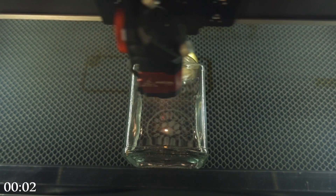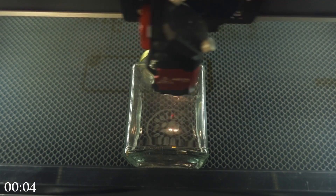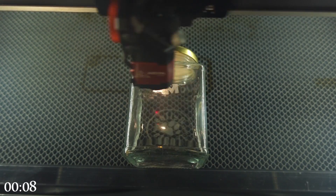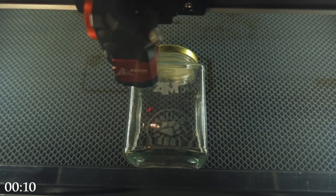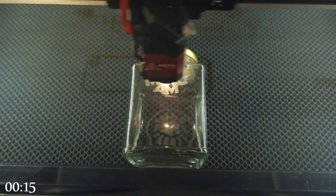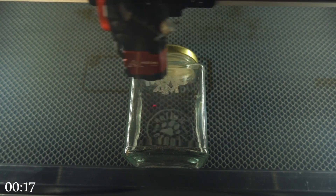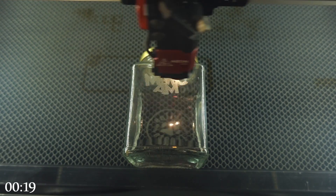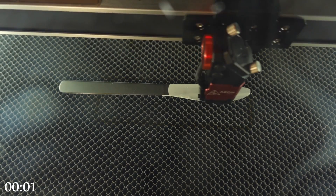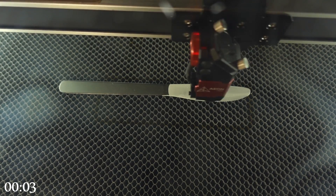We'll go straight in now. You'll see a little timer at the bottom — this is all in real time. This is our fastest machine; it can actually go faster, but I believe I went at 750 millimeters per second and the power was just 15 percent, and it engraved absolutely perfectly. Honestly, as just a quick test, I was absolutely shocked how good this was.